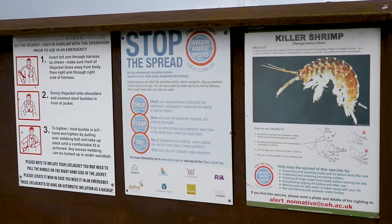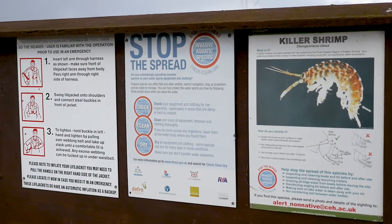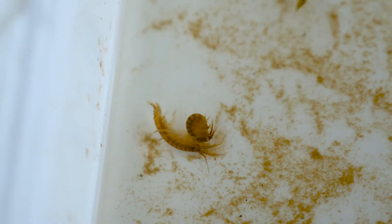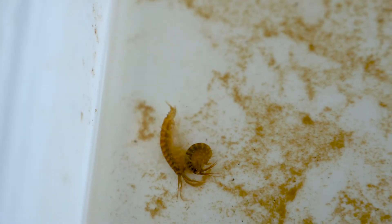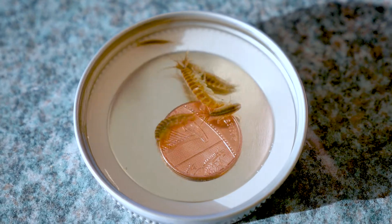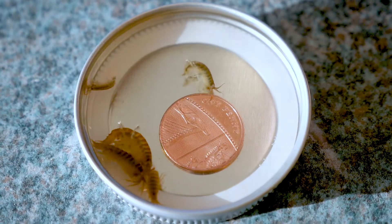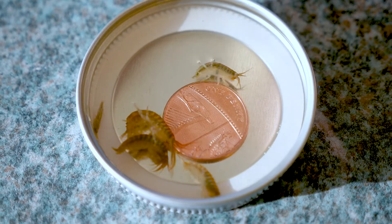Hi, my name is Emily Smith, I'm the Environment Manager at the Angling Trust. Today I'm going to be talking to you about the invasive killer shrimp, why you should care about it, how to ID it, and what to do if you come across it. The killer shrimp is a very aggressive invasive non-native species that originates from the Ponto-Caspian region — Eastern Europe, from the Black Sea and Caspian Sea area — and unfortunately it has been spread by human activity and has invaded the UK.